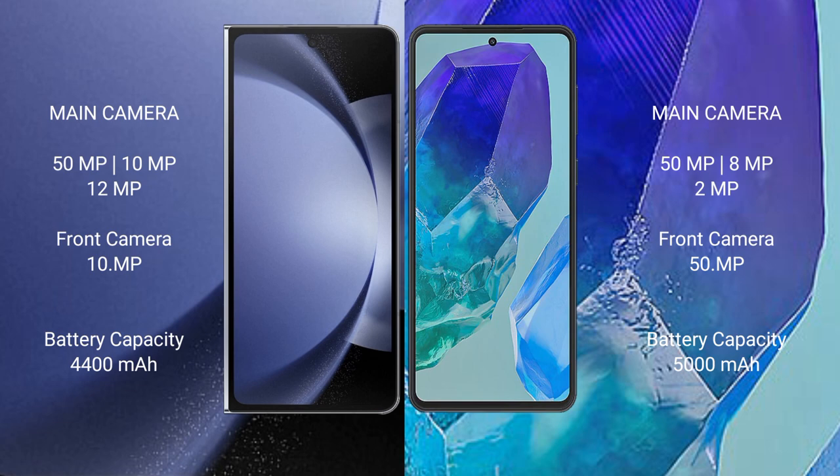Samsung Galaxy Z Fold 6 has a 4400mAh battery with 45W fast charging support. Samsung Galaxy M55 has a 5000mAh battery with 45W fast charging support.